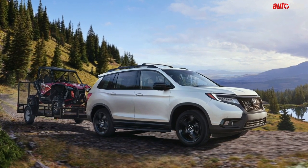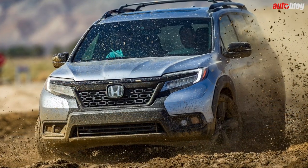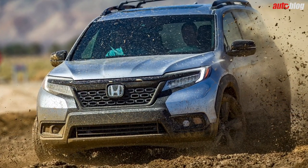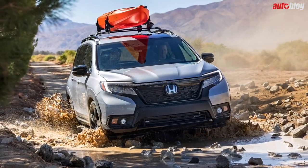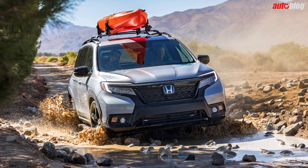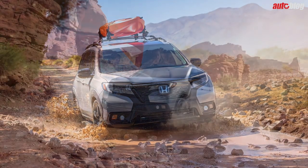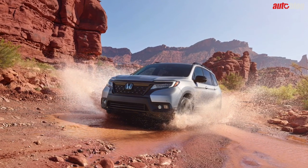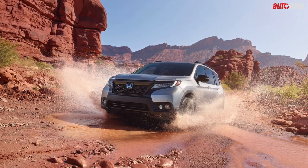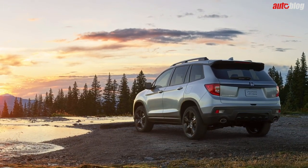What the new Passport resembles is a stubbier and sharper Pilot. There's no doubt the two share a similar design language, but the Passport looks far more off-road oriented. A floating roof design, spoiler, and black strip along the tailgate might be the most distinctive design choices of Honda's latest SUV. A matte black grille and 20-inch wheels adorn all Passports as well. It all combines to make for what looks like a pretty normal SUV that doesn't take many chances in styling.